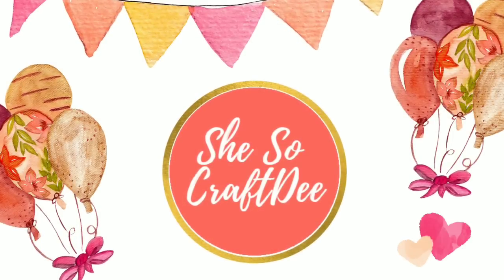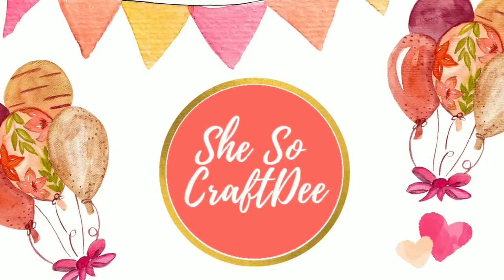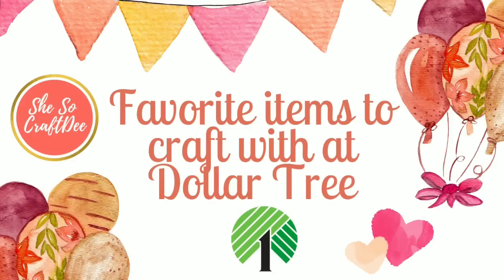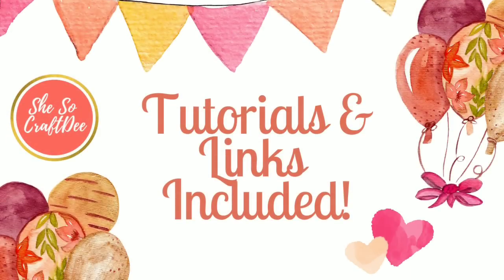Hello Crafty family and welcome to another Dollar Tree Hacks and Ideas video by She's So Crafty. In this video I will share with you lots of quick craft ideas to keep in mind when you head out on your trip to the Dollar Tree. Every project shown has the tutorial link in the description box by the project number so you can see how to create it and all of the supplies that are needed.